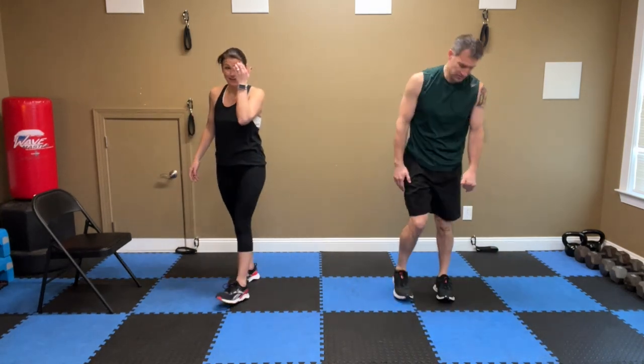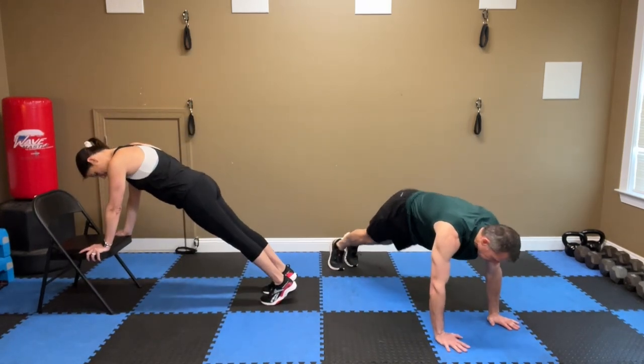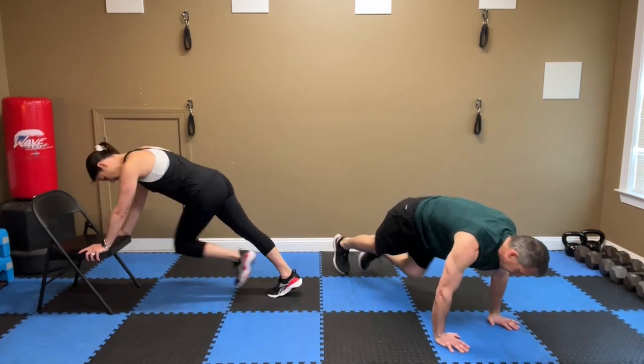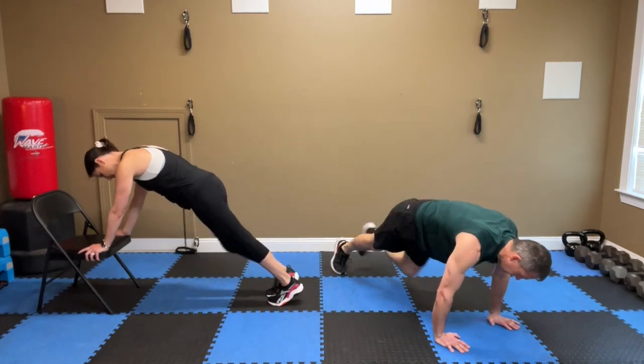Mountain climbers — should have stayed down! These are going to be at two counts. Eight, eight, seven, seven, six, five, five, four, three — just running those knees in. One.